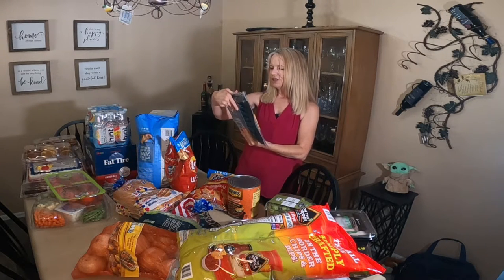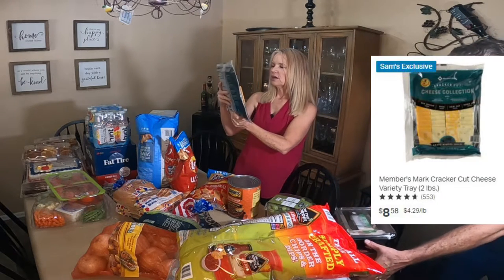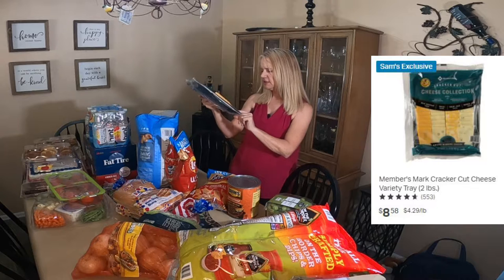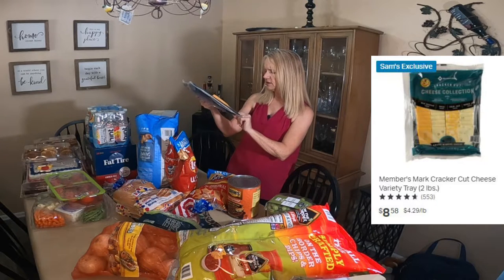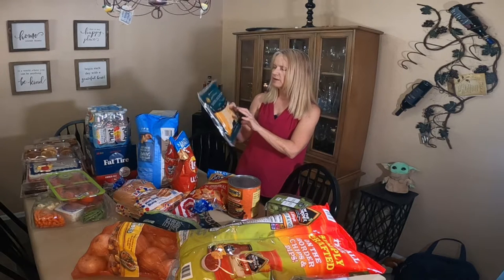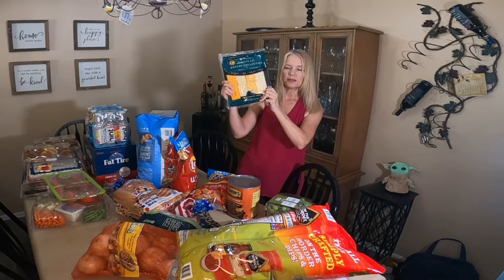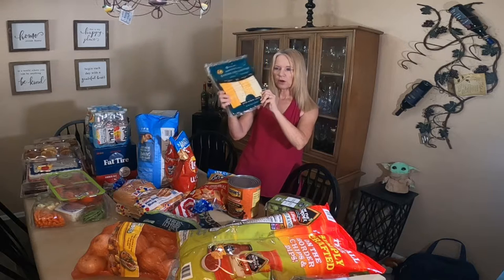I did buy the Member's Mark Cracker Cut cheese collection — 32 ounces, so 2 pounds of cheese. It's got mild cheddar, Swiss, Colby Jack, and Pepper Jack. I'm going to put this out and people can choose whatever kind of cheese they want on their hamburger. And whatever we don't use, we'll have with cheese and crackers and wine.